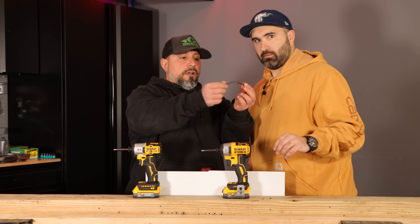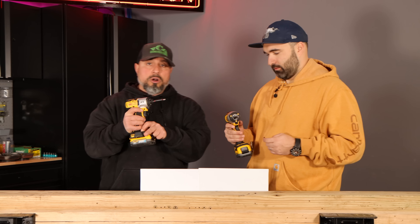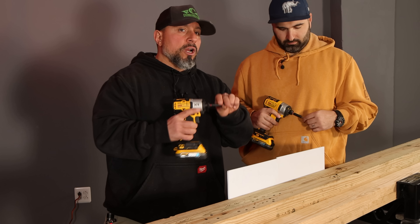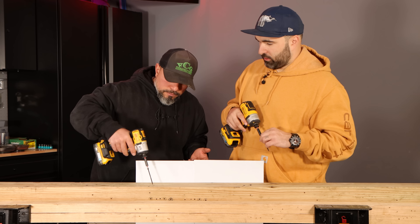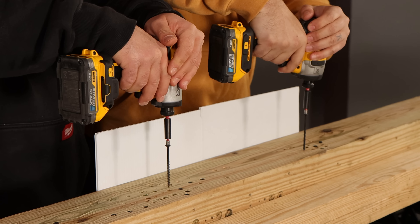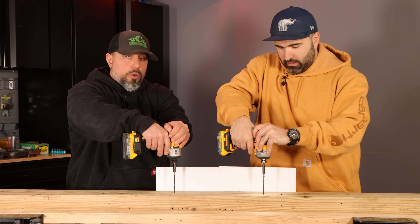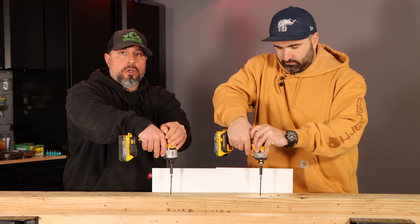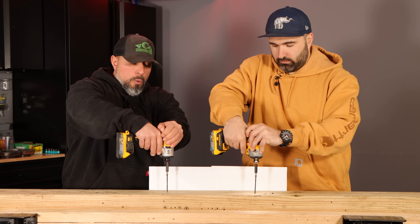Three inches of drywall with a wood screw into wood isn't really ideal, but for this testing it pushes the driver to its limits. We're in speed two — there's no sense even trying speed one. This will show the gap between the tools and should exacerbate — if that's the right word — the difference between them.